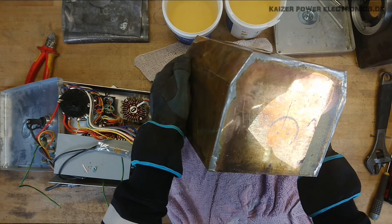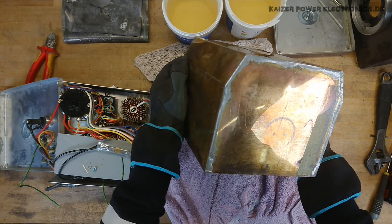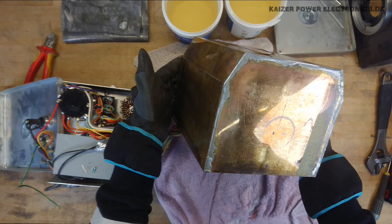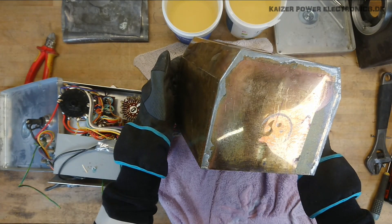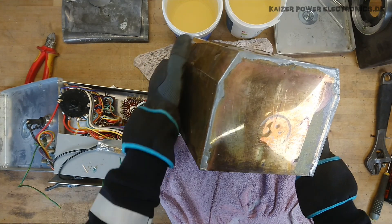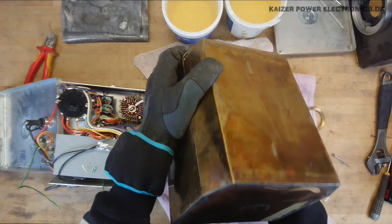So now I actually have to leave it upside down for at least half a day, maybe a day. Maybe I'll film again tomorrow, in order to make sure that as much oil as possible has been drained out from all the components inside.